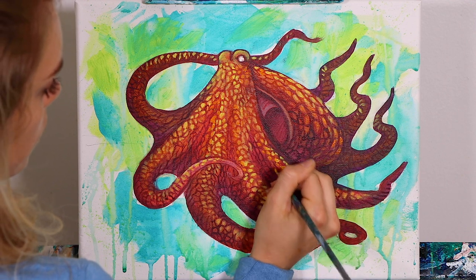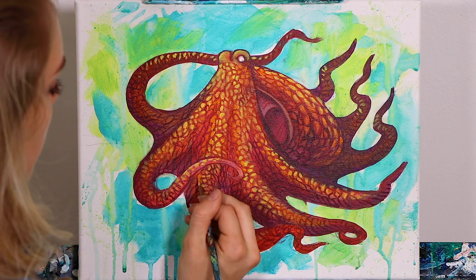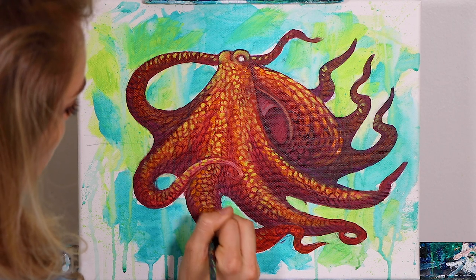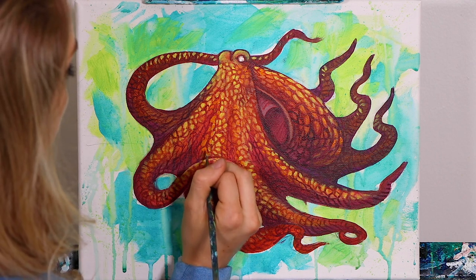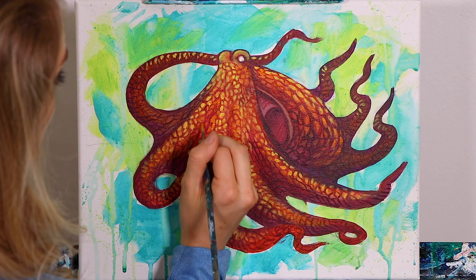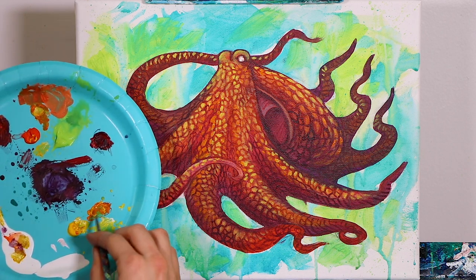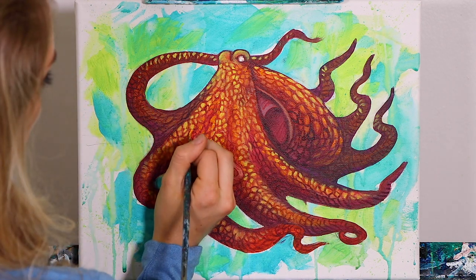That feeling of realism comes from these small, gradual shifts in color and contrast. Over time you're going to get really good at this, and just know that you can do this with every color. I recommend playing and trying them all — something as simple as having a little piece of paper where you create a value shift using just two or three colors is a great way to learn.